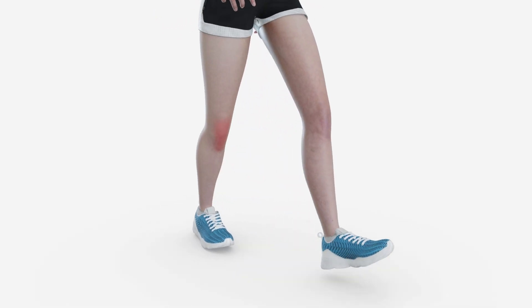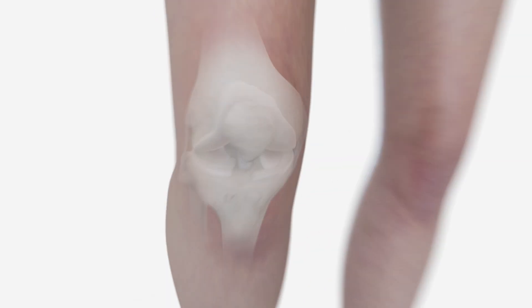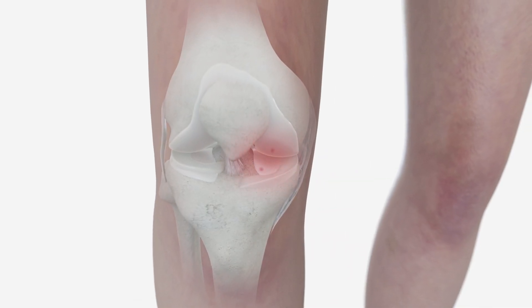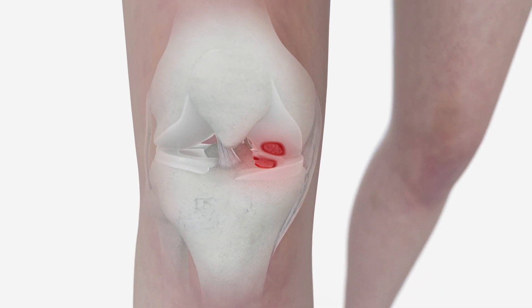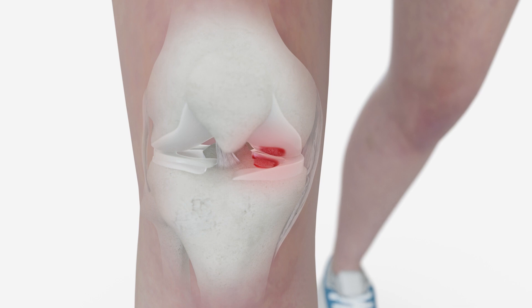Knee osteoarthritis, known as knee OA, is a progressive disease in which patients commonly experience pain while weight-bearing during walking. The pain results from compression of the damaged joint structures.